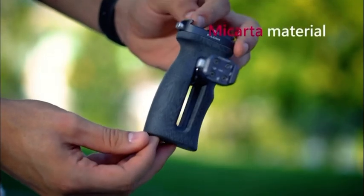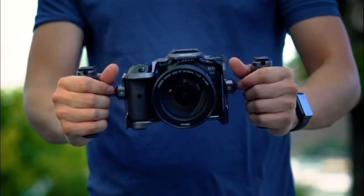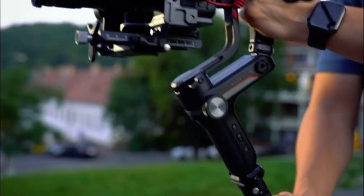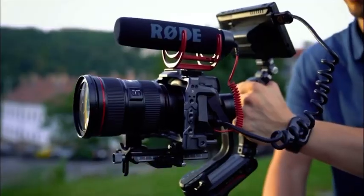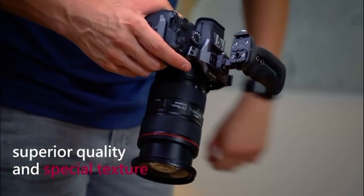Falcam is the first to apply micarta material to photographic handles. Micarta has the characteristics of non-cracking, mildew-proof, and non-slip in case of sweat. This material has superior quality and special texture, giving you an outstanding grip feeling and shooting experience.